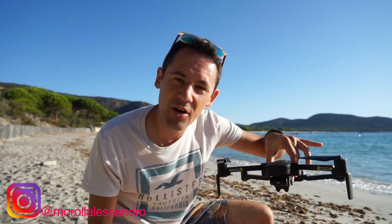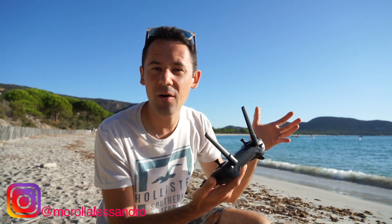Welcome to a new video. Today we are going to see the best settings for the Hubsan Zino. You may have already seen a video I made on this beautiful beach in Corsica using the best settings that we are going to cover.